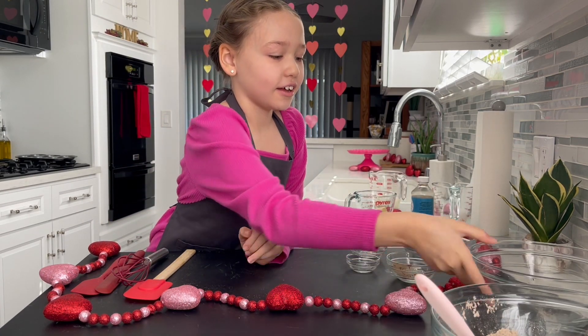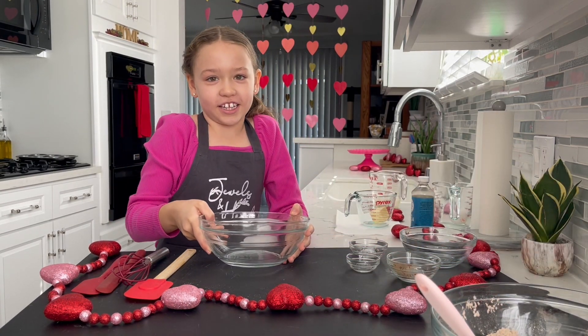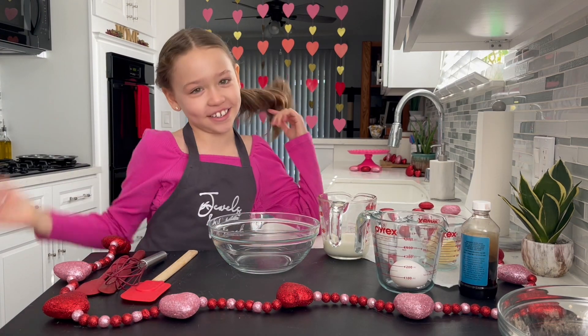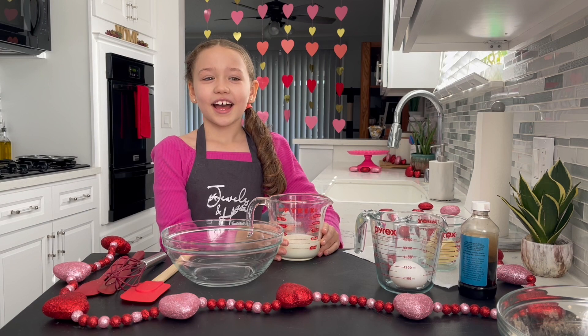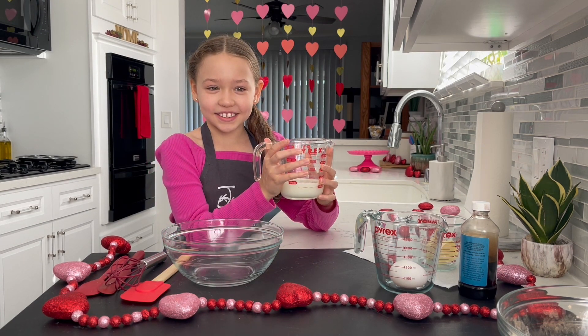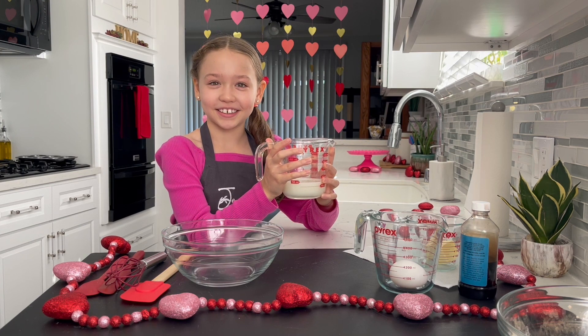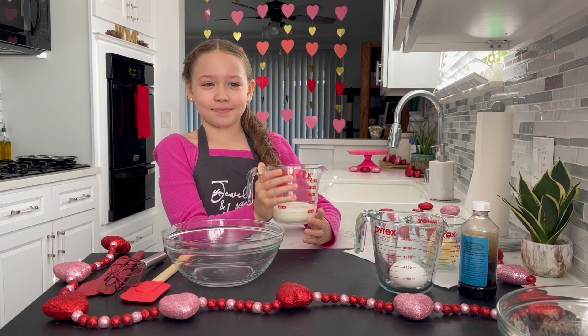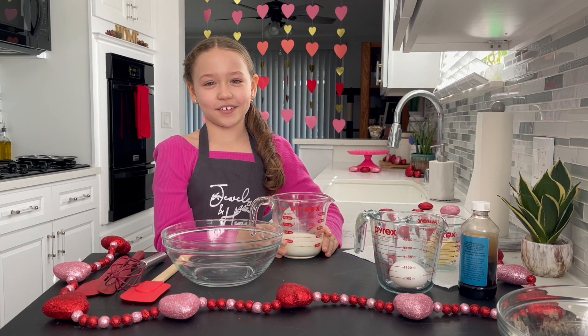Get a medium bowl for your wet ingredients. Do you have buttermilk in your fridge? I didn't, so I made some. I took half a cup of milk and one tablespoon of vinegar and mix. I'm going to put that aside for 10 minutes.